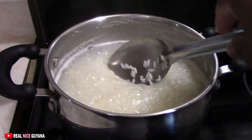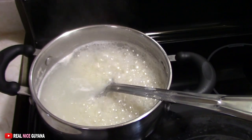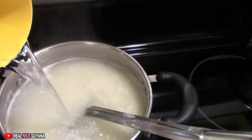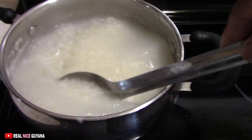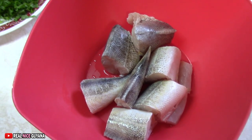It still has a bit more to go. So we are going to add some more water to our rice.